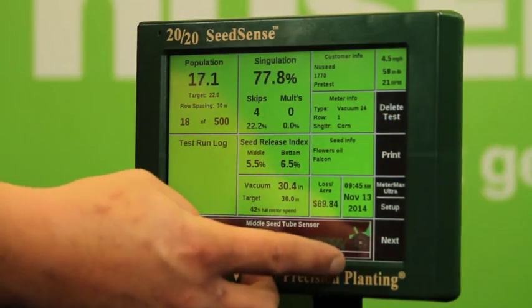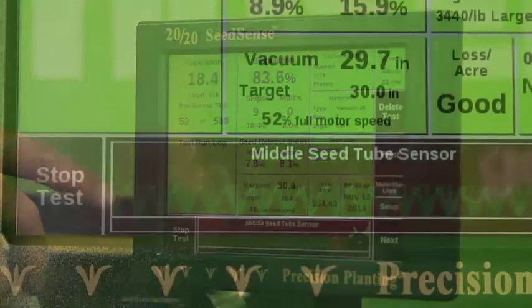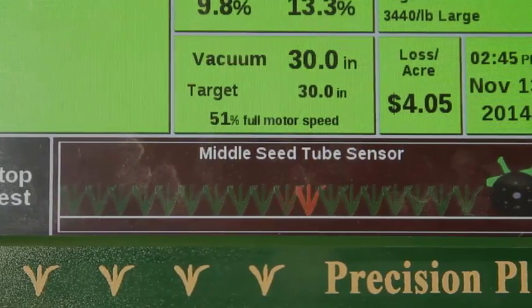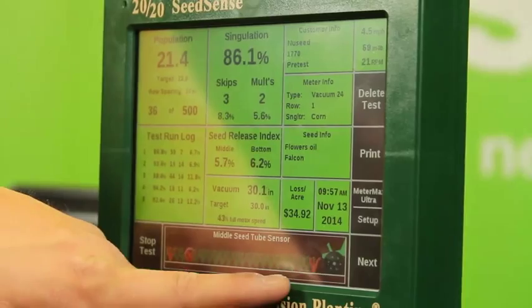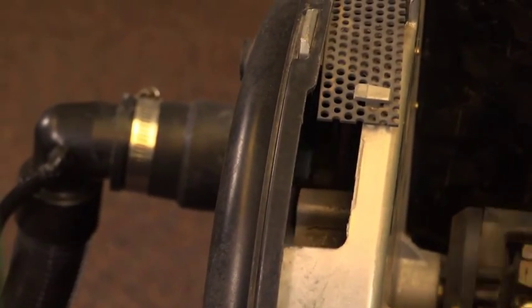On our 2020 SeedSense monitor, we can view each individual seed as it drops. A green plant on the screen indicates a well-placed seed, whereas a red plant means we have a double, or two seeds side by side. Additionally, when we see a red X, this means there's a skip on the plate. Ideally, we would like to see our skips and doubles around the same value and as low as possible.